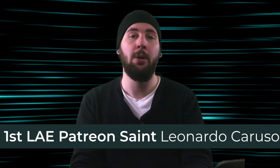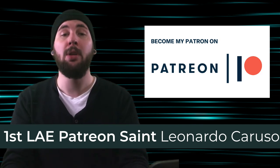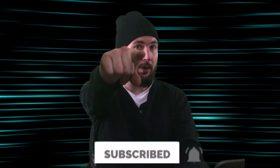I want to give a big thank you to my first Patreon, Leonardo Caruso. If you want early access to these videos and bonus content, you can support the channel over on Patreon. So how'd you do? Were you able to hear a difference? Did some of the instruments make it easier to hear than others? I'd love to hear your thoughts below and your ideas for future videos. Thanks for watching, subscribe for more, and I'll see you in the next video.